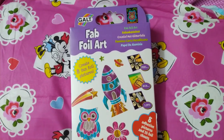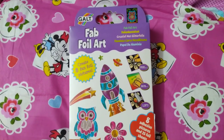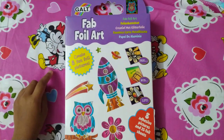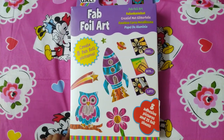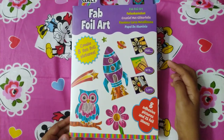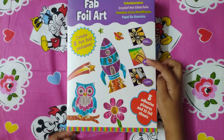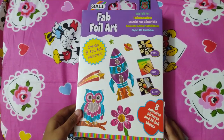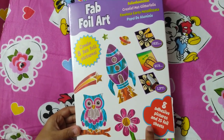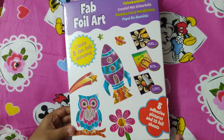Hi friends! Today we are trying to explore this gold foil art. Let's see what's inside — you can create 8.5 pictures. All you have to do is feel, love and lift. Inside there are 8 adhesive pictures and 25 foil sheets.